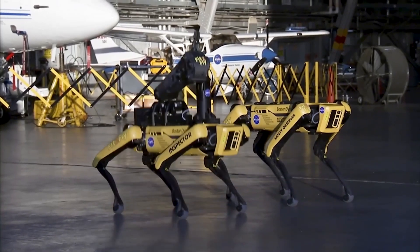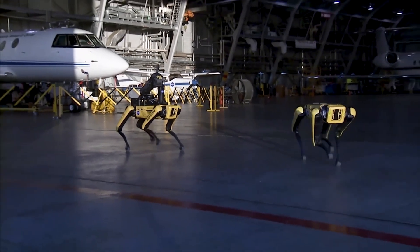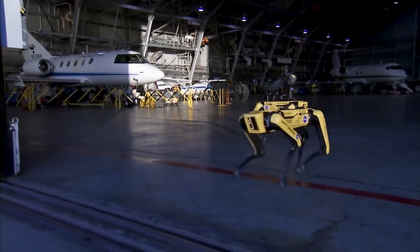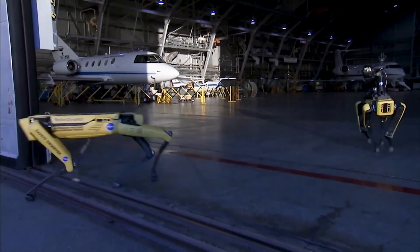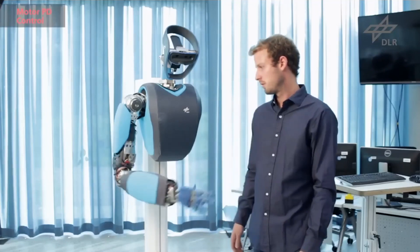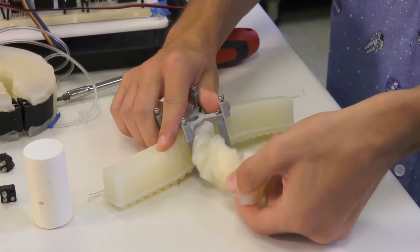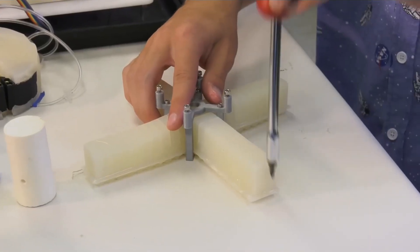When you look at traditional robotics, what you have is hard linkages — a motor connected to a non-motor that allows the system to move around. It's very controlled. We know the lengths, we know the masses, we know how the robot is going to move. With soft robotics, you don't have those hard linkages. Since they can absorb impact, they're very safe to work around humans.